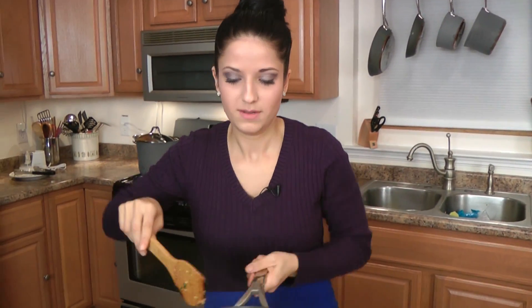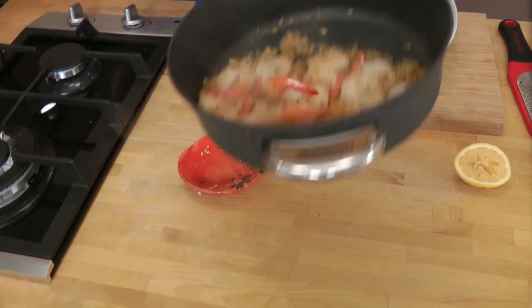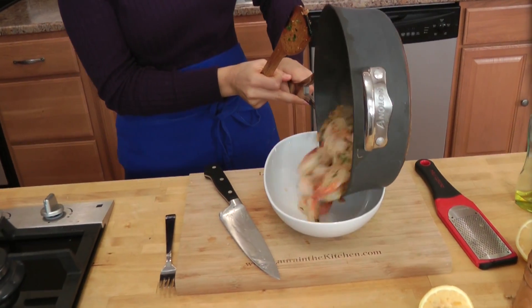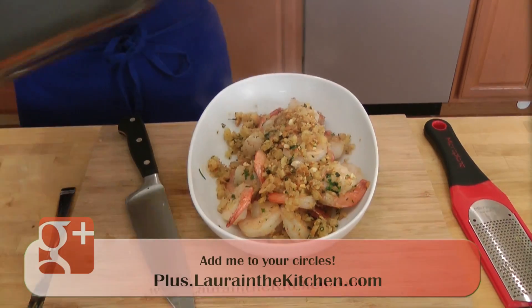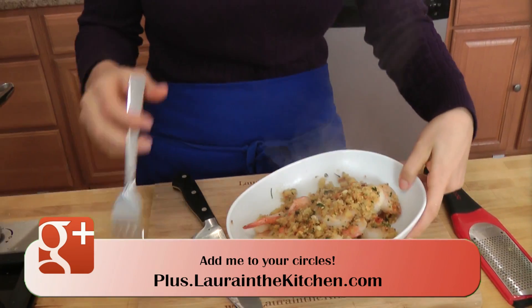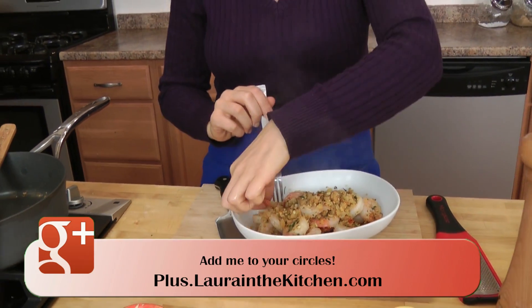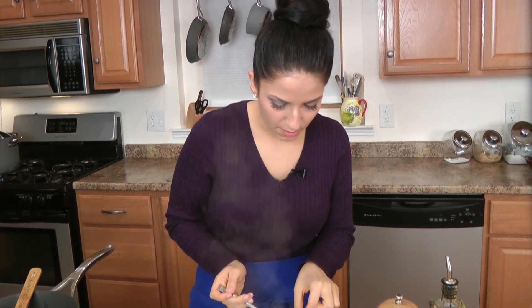Turn it off — look at that! Just put it right here and let the breadcrumbs fall right on top. Smells so good. I've just got to have one — I know it's going to be hot. I'll take off the tail and get some of the breadcrumbs on there.